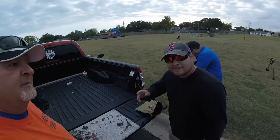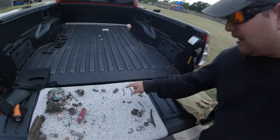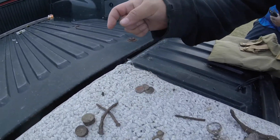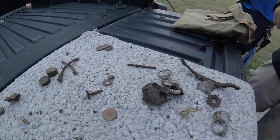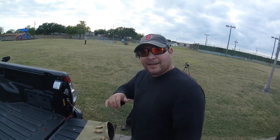We got Mr. J back with us - heck yeah! All right, what'd you find Mr. J? Got a couple of shotgun shells, nails, a couple of zinc pennies. That sounded great. Find of the day is gonna be a 1939 wheat, but other than that that's it. That was a good time, Mr. Crusty Clad.